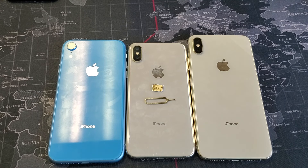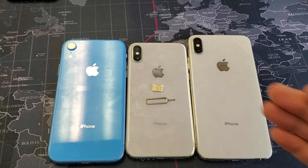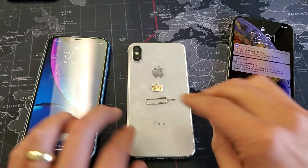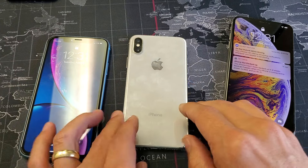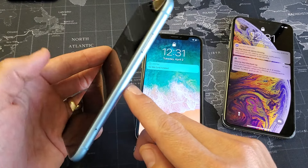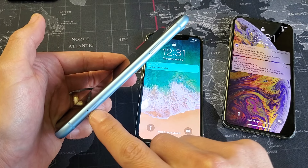Hey, what is going on guys? I'm going to show you how to insert a SIM card properly on your iPhone X or XR, even the XS and the XS Max as well. So all these phones, all the SIM card trays are on the right-hand side. So you look over here on the iPhone XR, it's right there.